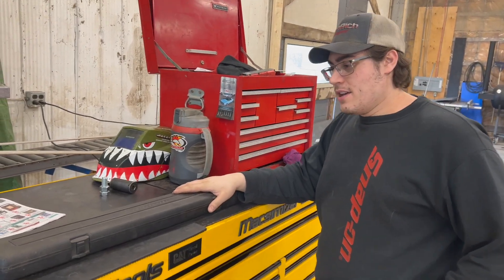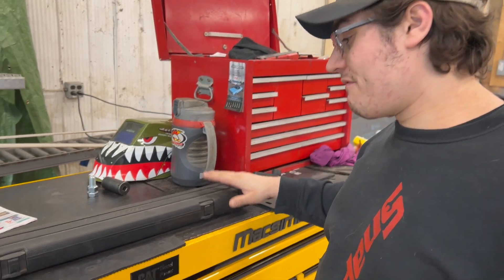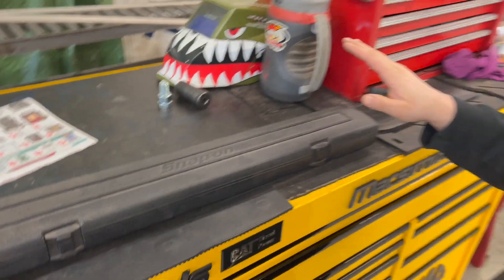Hey guys, what's going on? Here we are today. I'm going to do a review on my half-inch Snap-on electric torque wrench.